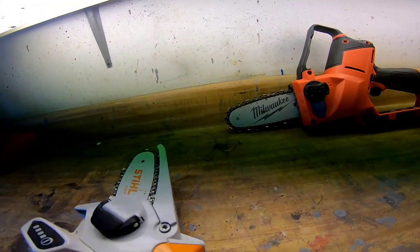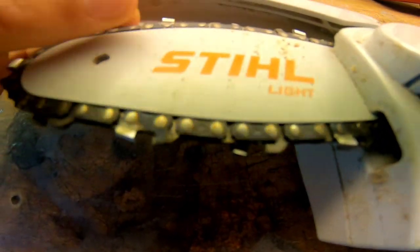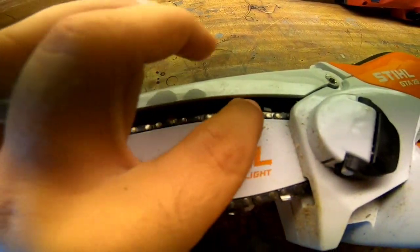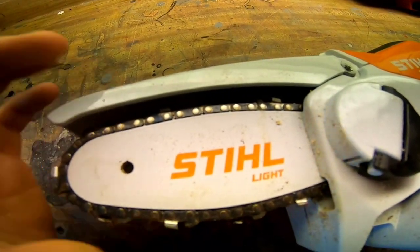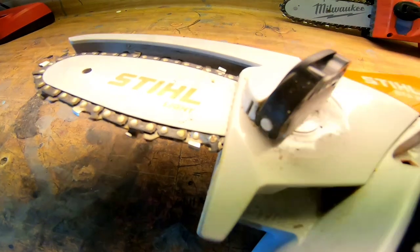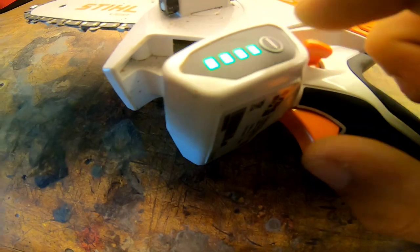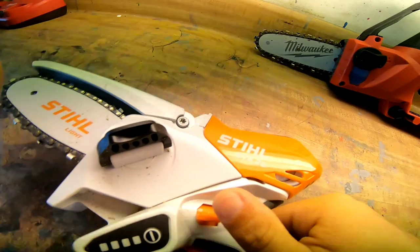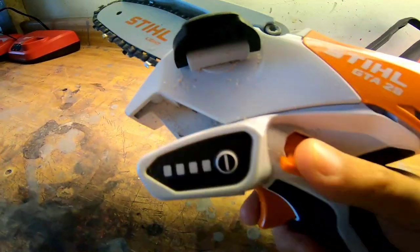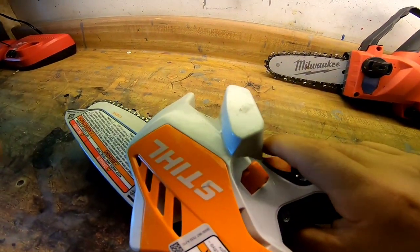With the Stihl, you actually have to oil it between uses. They send you a little oiler and you oil the chain on top — it doesn't have an automatic oiler. It has a quick release cap so you can adjust the tension, LED lights to show battery level, and a safety button you have to push down before it moves. It's also ambidextrous.